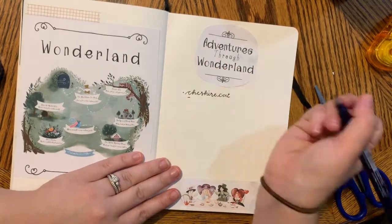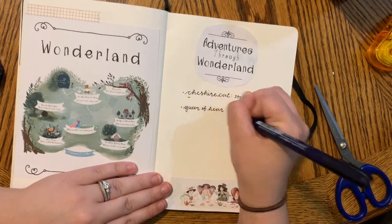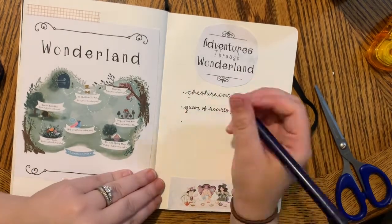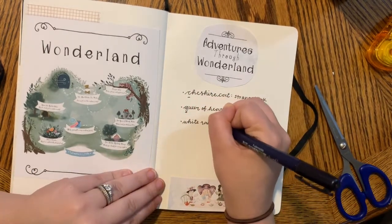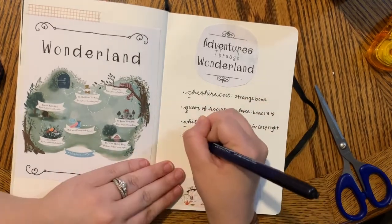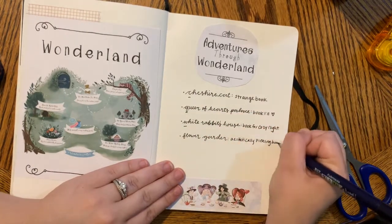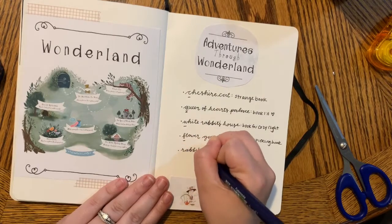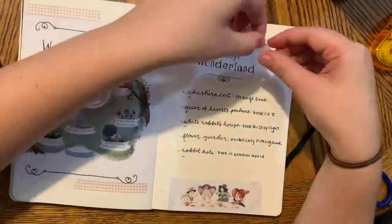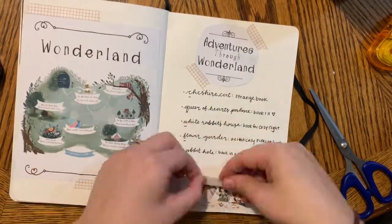The prompts are: Cheshire Cat, which is to read a strange book; Queen of Hearts Palace, which is to read a book that I think I'll love; White Rabbit's House, which is to read a book for a cozy night in; the Flower Garden, which is to read an aesthetically pleasing book; and Down the Rabbit Hole, which is to read a book set in another world. I already have these books picked out and I'll talk about them in a TBR video sometime soon. I got these printouts from their YouTube channels where they have the printouts available.